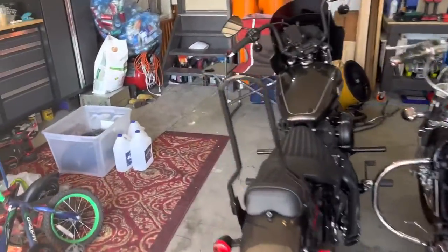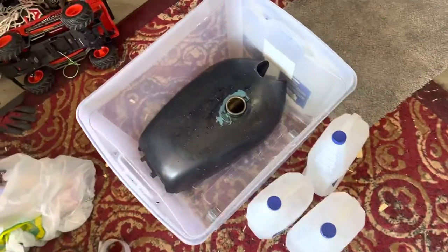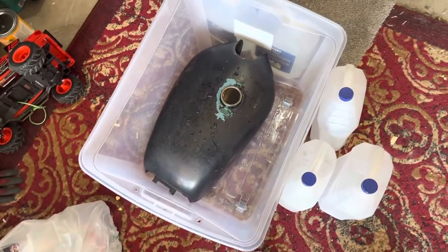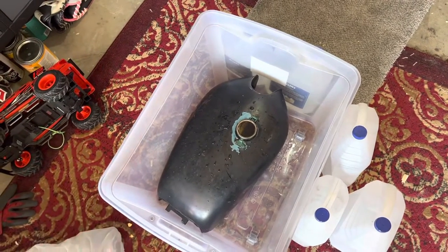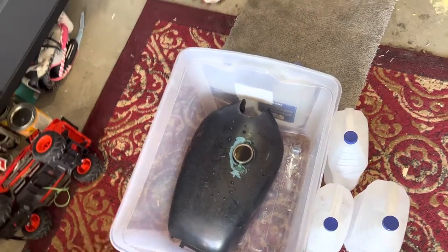I'm going to do an update on the 1971 CB350. Currently treating the tank with vinegar to get rid of all the rust particles. Once I have that all treated, I'll get it ready for prep for priming, painting, body fill, etc.